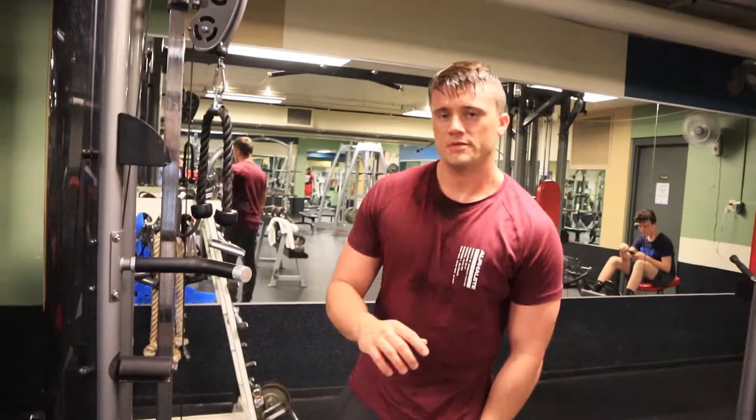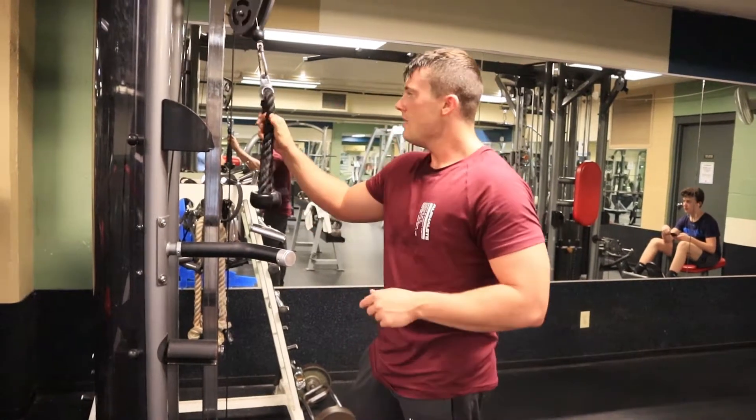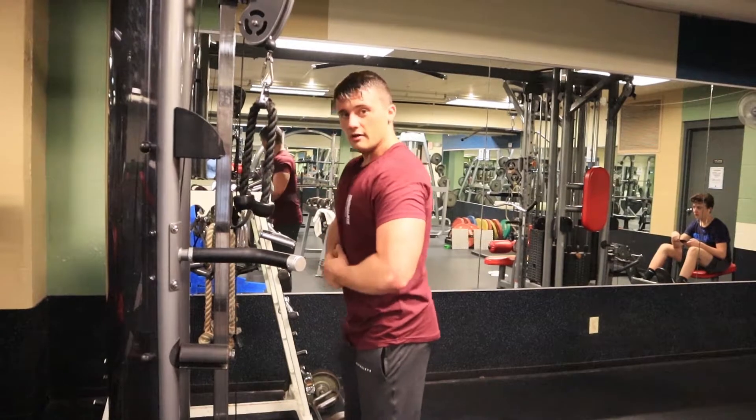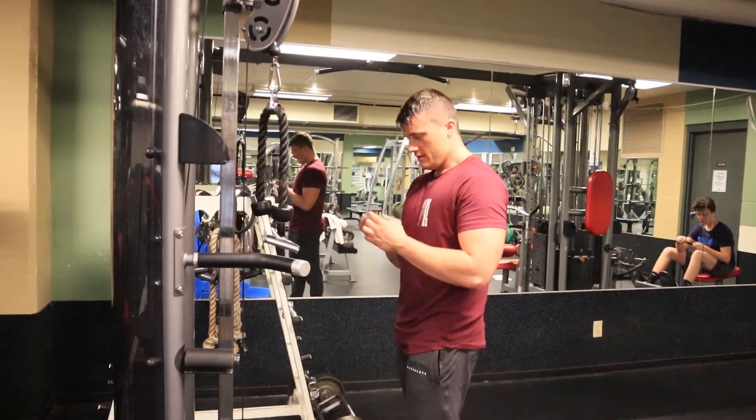Alright, very last superset — we have rope cable extensions with push-ups. Basically what we're doing is we're grabbing it high, sticking our elbows out, focusing on hitting the outer head. Let's see how many we can do.